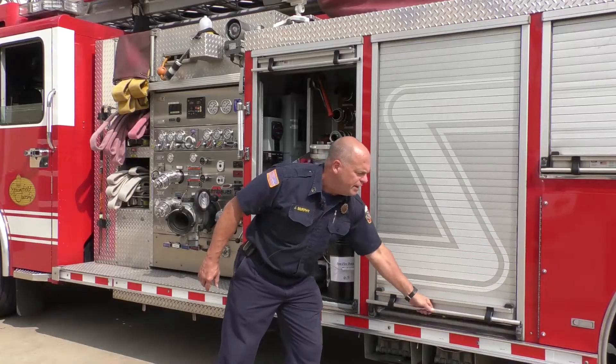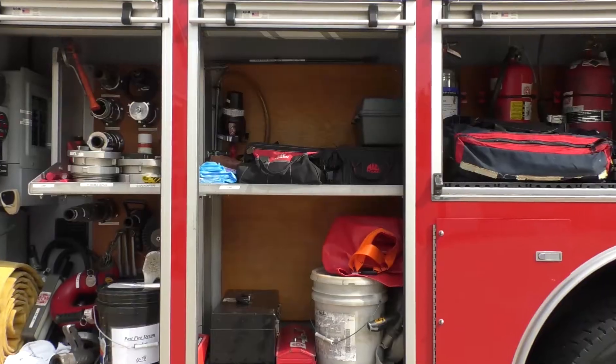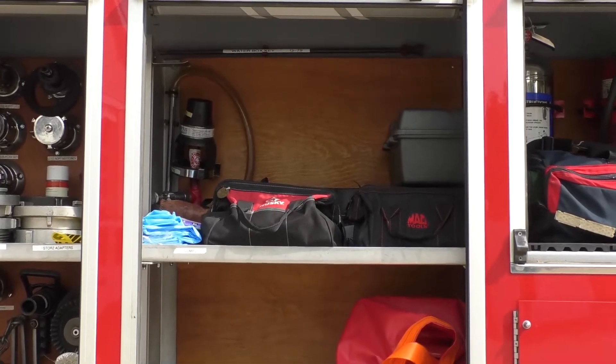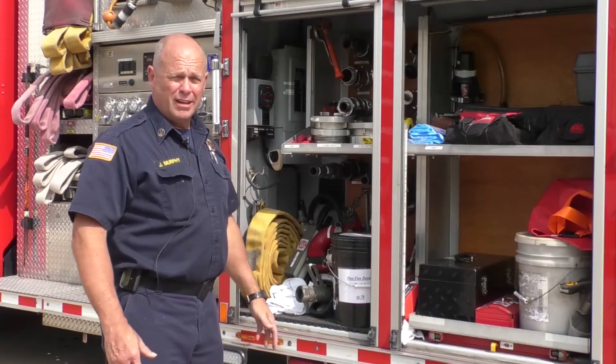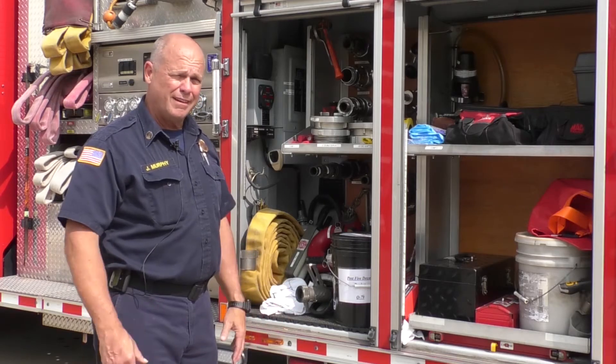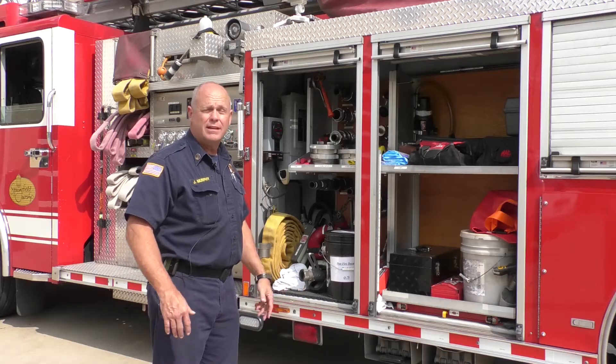Other compartments hold equipment for the engineer and specialty equipment. We carry sawzalls and high-rise kits — things for firefighting operations that we use for special rescues or making connections into different fire department connections in buildings for suppression.